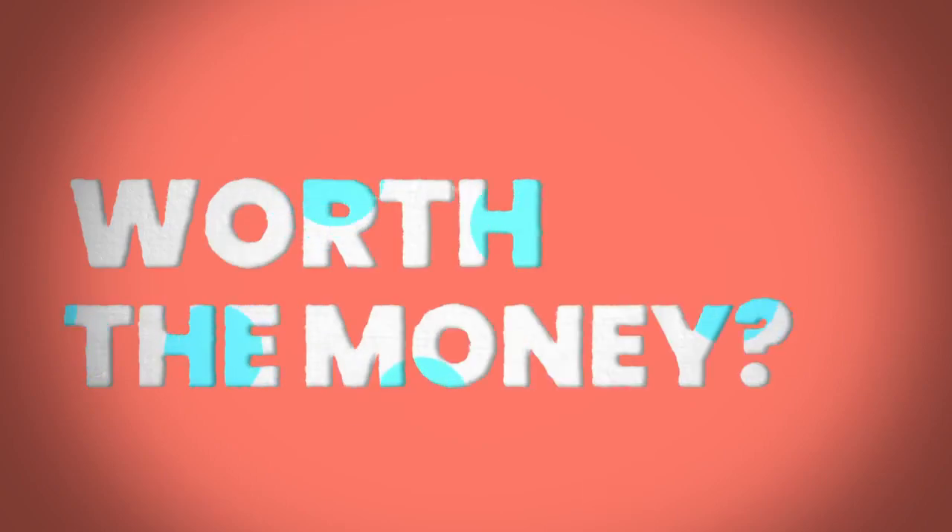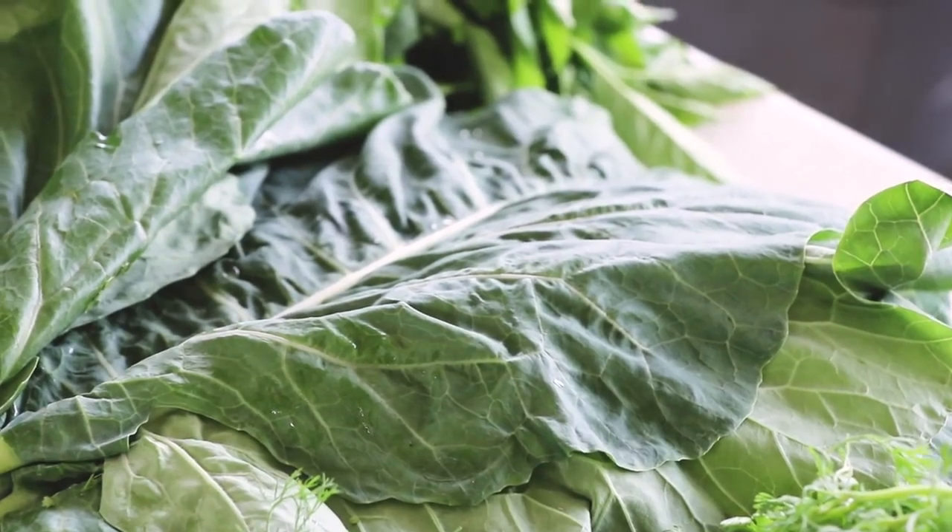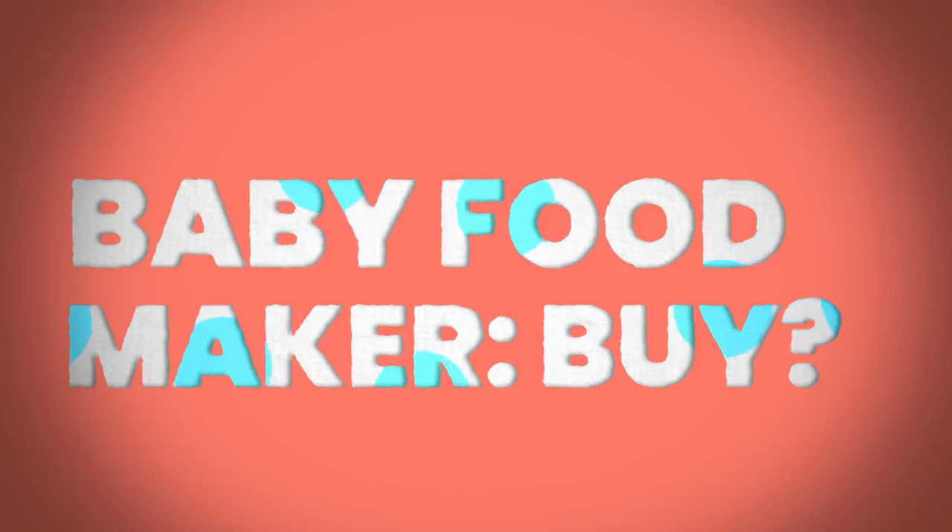One of the major benefits of making your own baby food is cost savings. You might think those pre-made packets at about a dollar to a dollar fifty each don't seem like a lot, but that really starts to add up, especially when your kid starts to eat more. Save yourself the money by making your own.